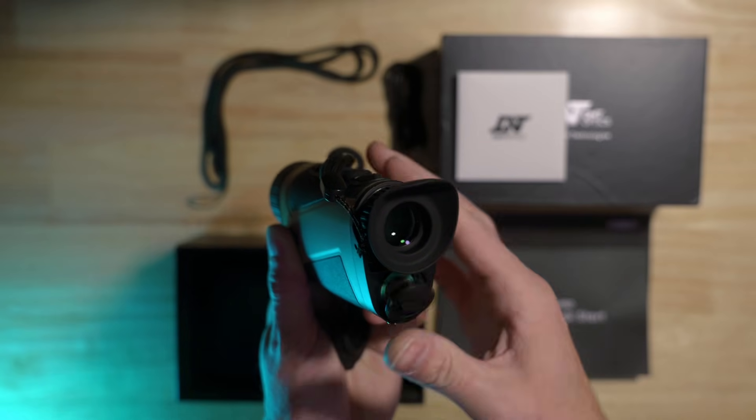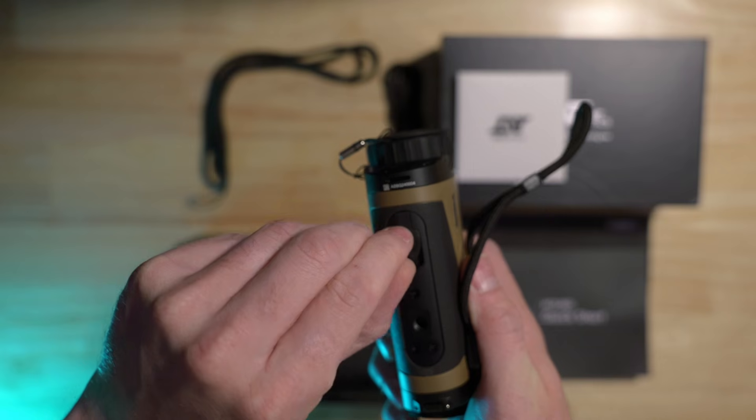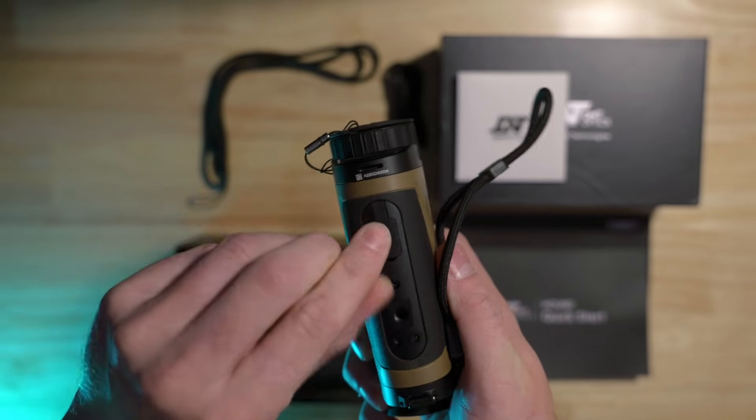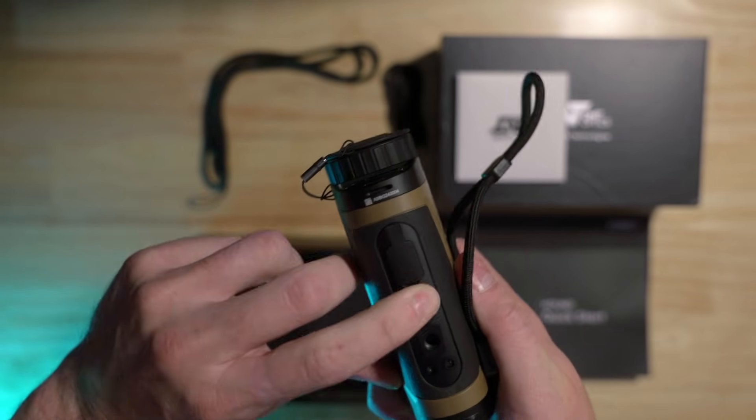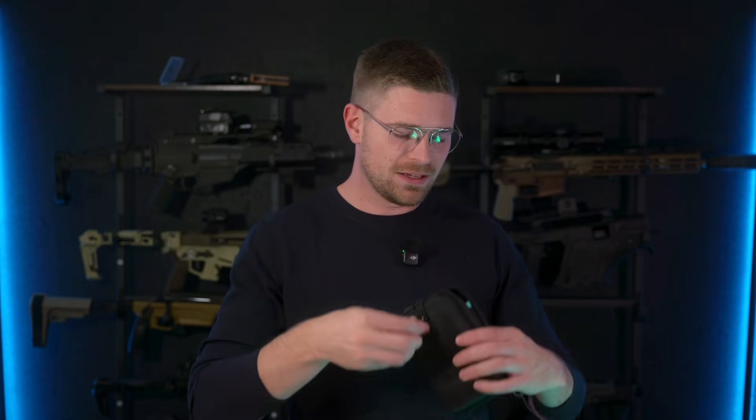Every Hound comes with a quick start guide, and that's what we're going to go through today. There are multiple ways to power the Hound. I'm going to use a pre-charged 18650, inserting it with the positive side down and the negative side up, then close the cap. You can also power it externally with the USB-C port on the bottom, although this is not for charging the device — it's only for powering it. An 18650 battery will power your Hound for four to six hours, and inside the Hound's carrying case side pocket there is storage for an extra battery.